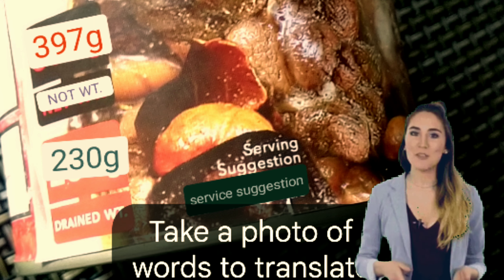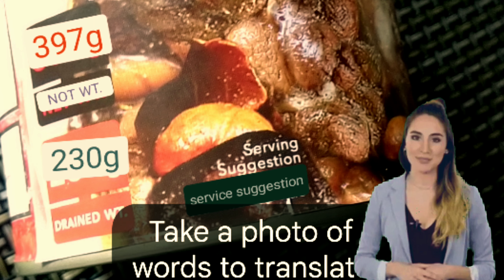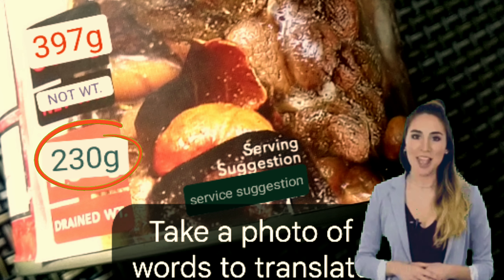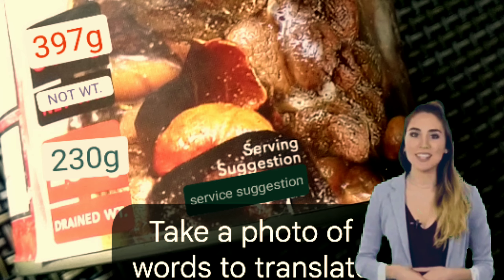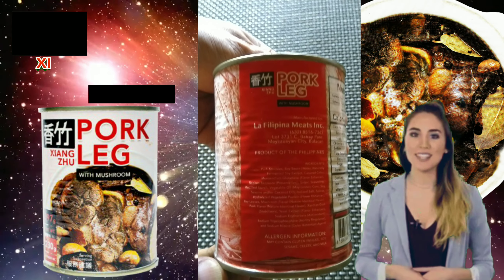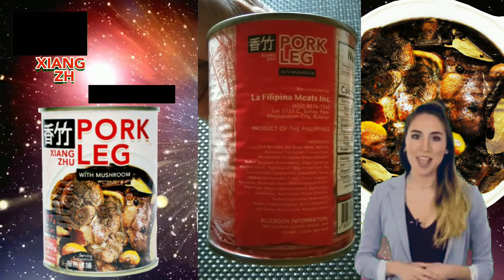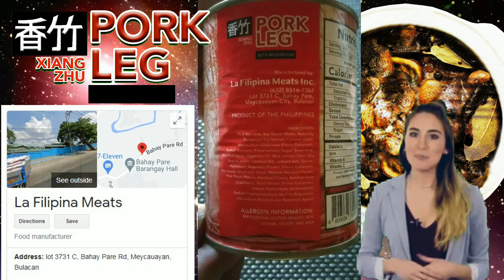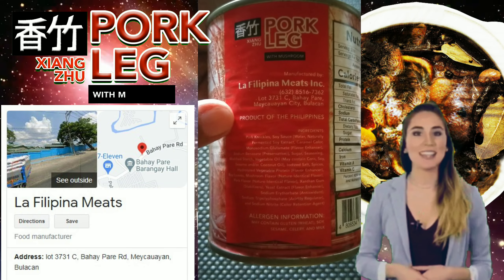As we can see, it has a net weight of 397 grams and 230 grams drained weight. There's a difference of 167 grams, which might be the liquid content if drained. Here is the manufacturer indicated as La Filipina Meats Incorporated, with its address at Lot 3731-C, Bahaypare, Meycauayan City, Bulacan. Thus, it is a product of the Philippines.